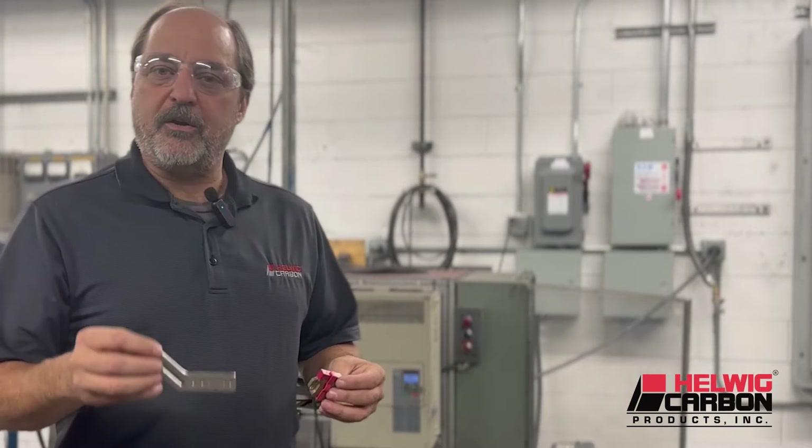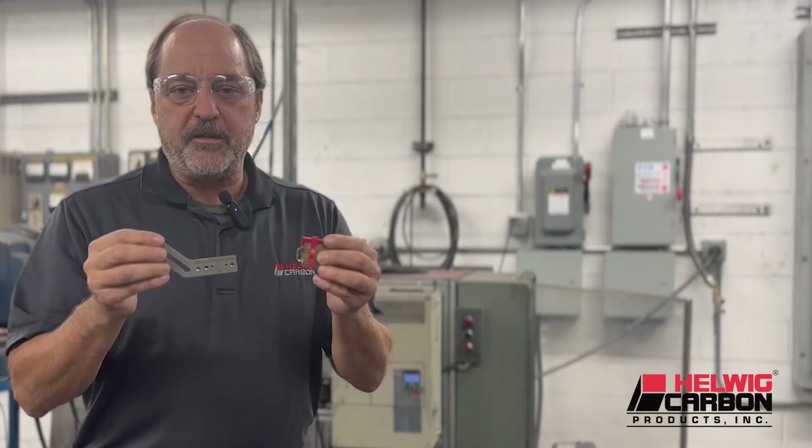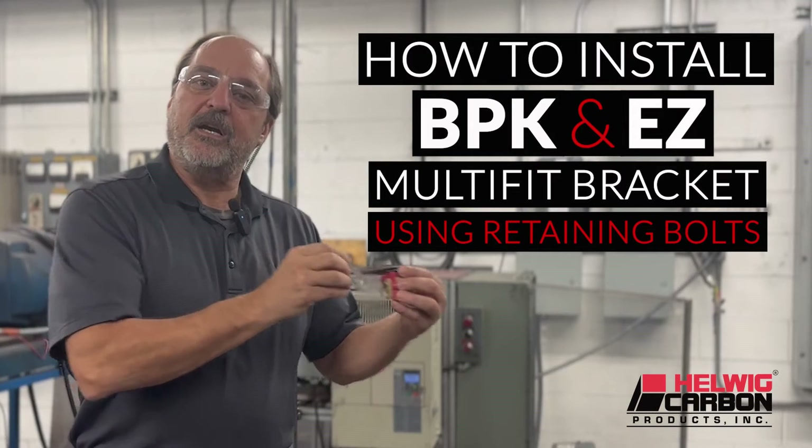In our last video we showed you how to select the correct easy multi-fit bracket and bearing protection kit for your motor. In this video we're going to show you how to quickly and easily install these onto your motor.